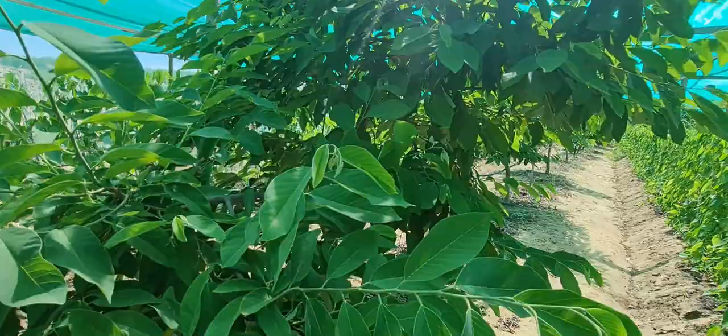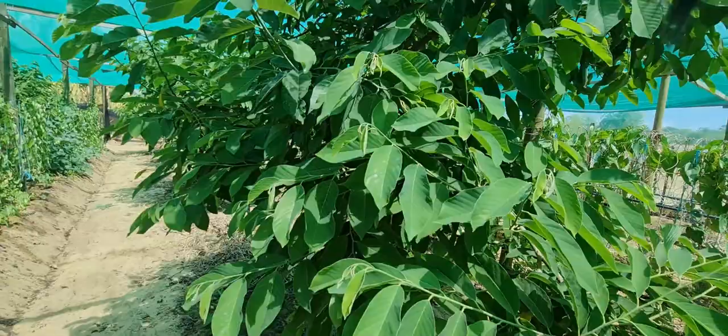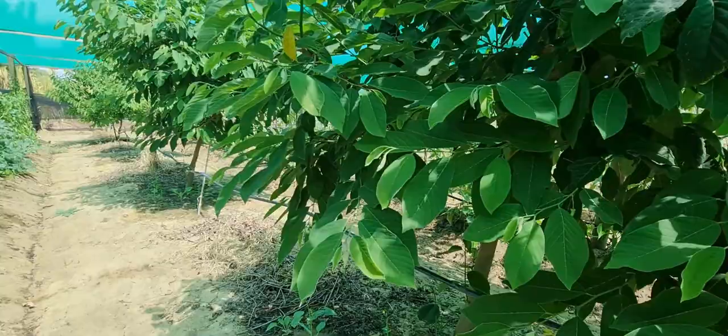I have one of that tree here but it struggles a lot in this climate. It needs to be in a hotter, more humid place — I've been growing it for years and it hasn't really done much.